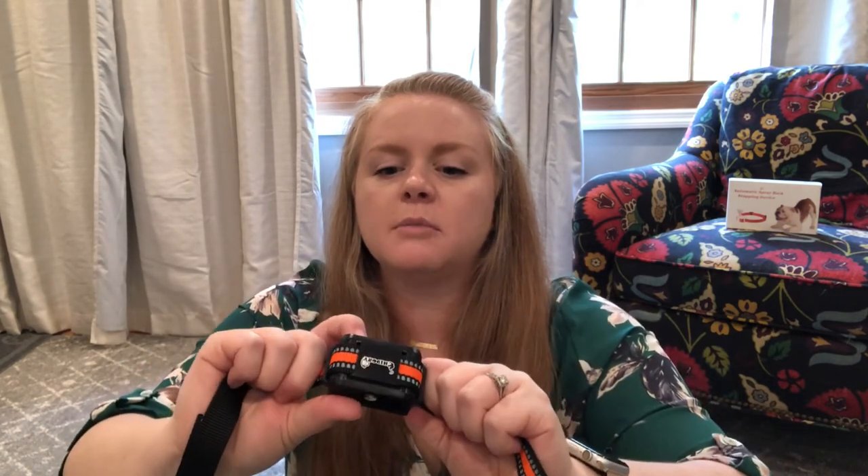Obviously when you turn it on, you're going to do the power button to turn it on, and then you'll do the adjustments once you have it on.